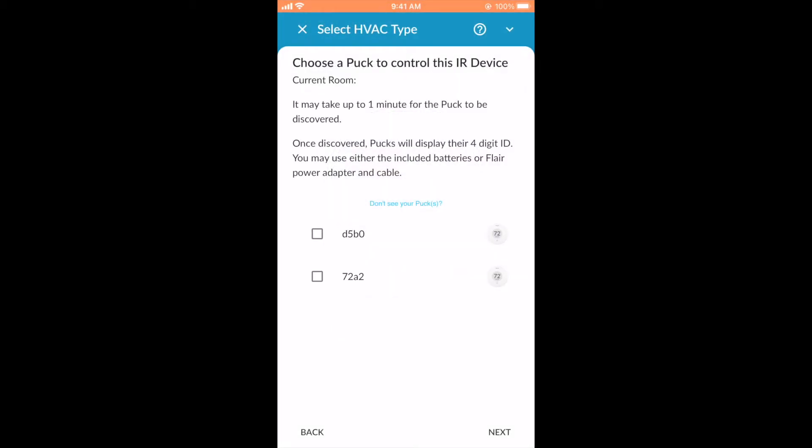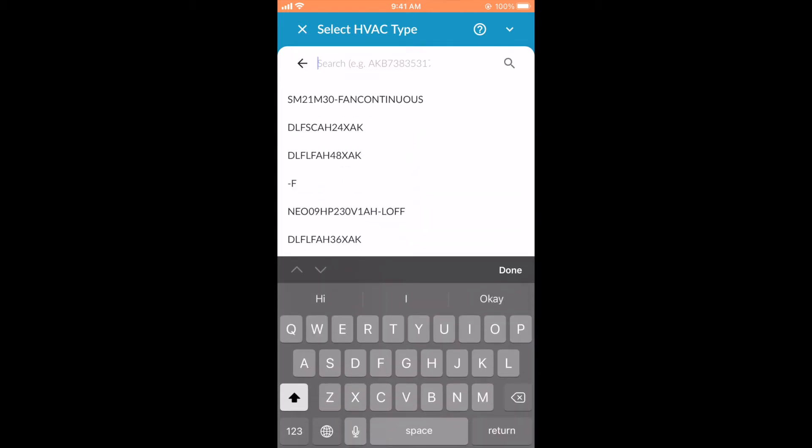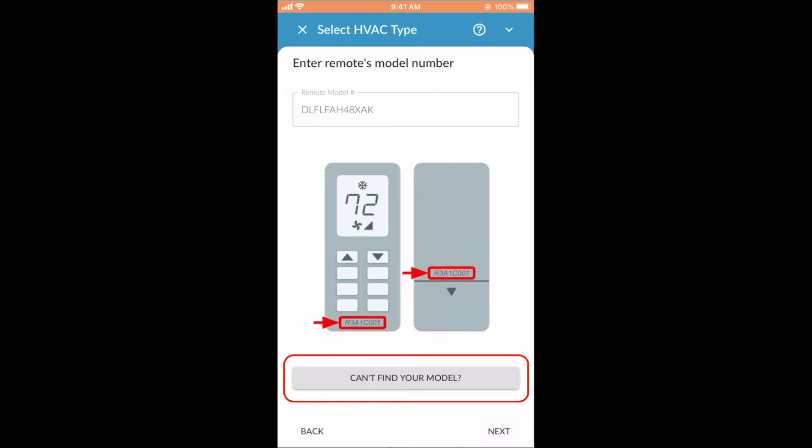Now select which puck controls this mini split. Next, enter in your remote's model number. This can be found on the front of the remote, or the back, or inside the remote's battery case, either on the inside of the cover or under the batteries. Once you find the remote model number, type it in or select it from the drop-down list. If you can't find a model number, tap the button that says Can't Find Your Model, and you'll be able to test all applicable matches. Don't worry if you can't find a match — Flare works with all IR-controlled mini splits. Contact our support team and they'll help you find a compatible model, or buy a copy of your remote, or send you a prepaid label so we can borrow your remote and upload its IR codes to our database on your behalf.